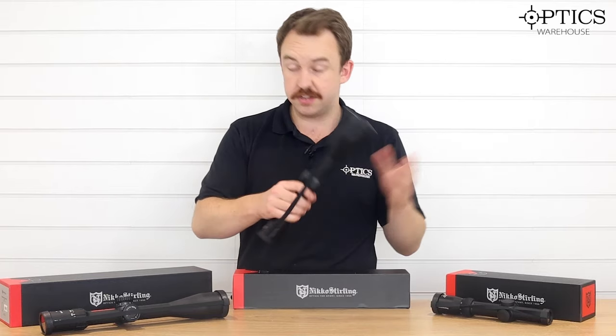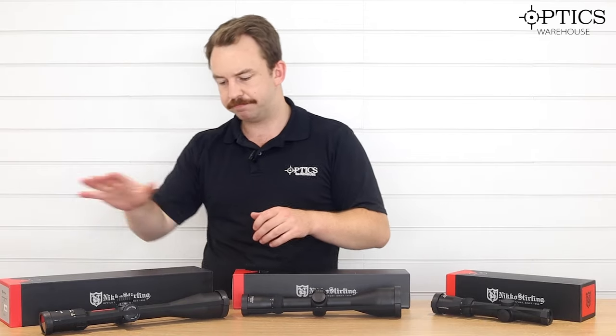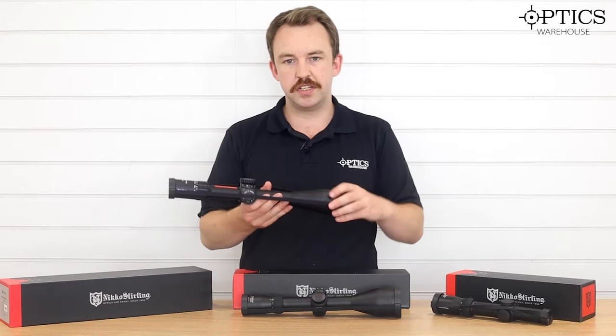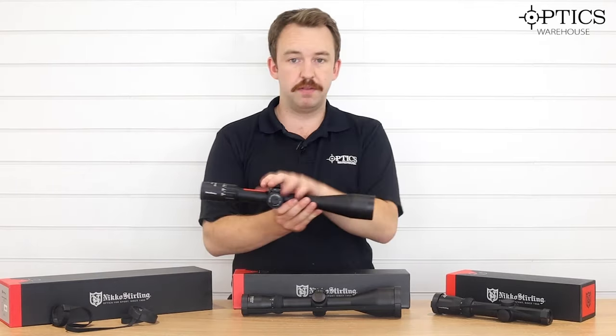All of these, as you can see, do come with bikini covers so it's nice and easy to simply protect them if need be. At the top of the Diamond Range, we have the long range — this is the 6 to 24 by 50. You have a couple of options with these.